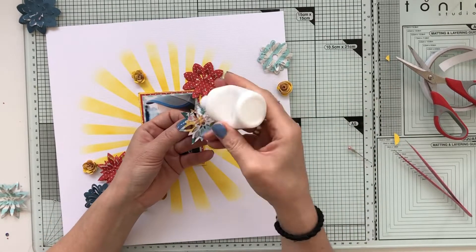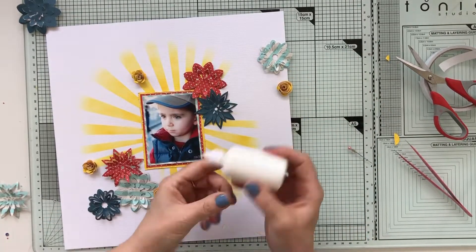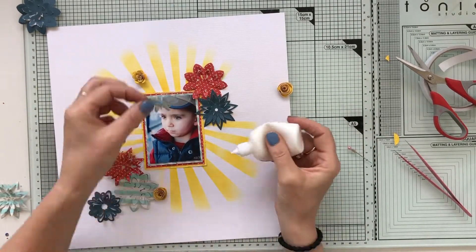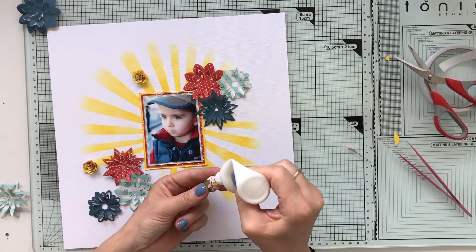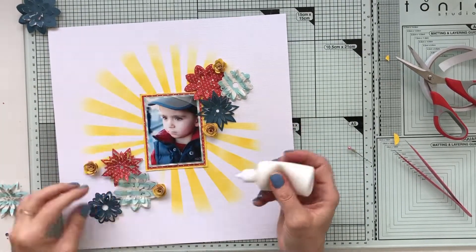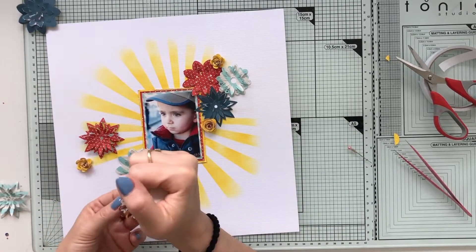I love them — they're 3D, so you can lift parts up and it gives such great dimension. They're really fun and not too girly. Although I am finishing off with other flowers, so...